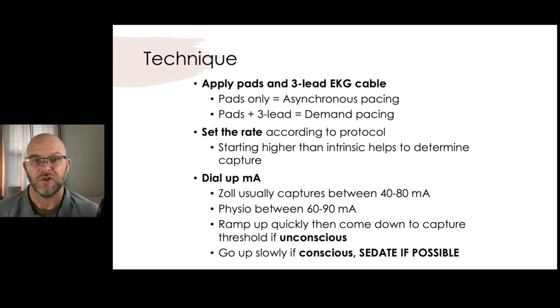Then we're going to dial up the milliamps — the milliamps are the amount of energy being sent into the heart trying to gain capture. If the patient's unconscious, ramp it up very fast, get your capture, then come back down. If the patient's conscious, go up more slowly. Zoll says they capture between 40 and 80 milliamps, and Physio's manual says 60 to 90 milliamps, both from manufacturer documentation. And if you can sedate the patient or give them some pain relief very quickly, that would be appreciated.